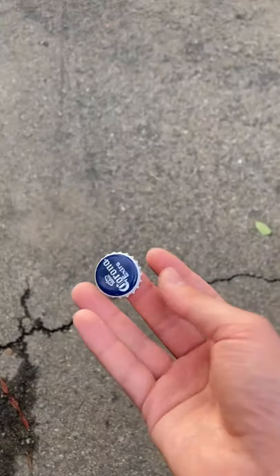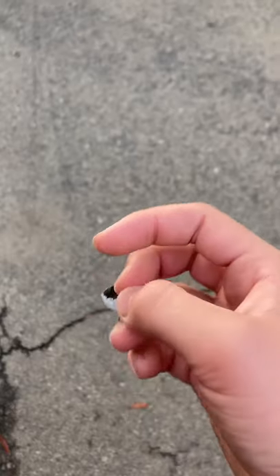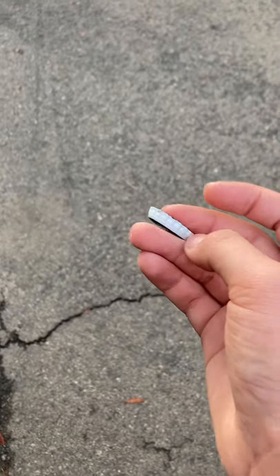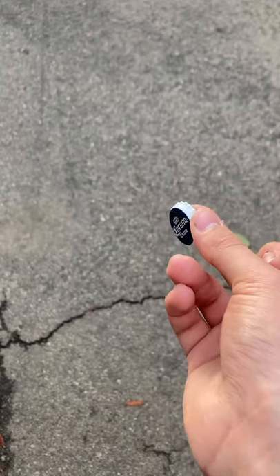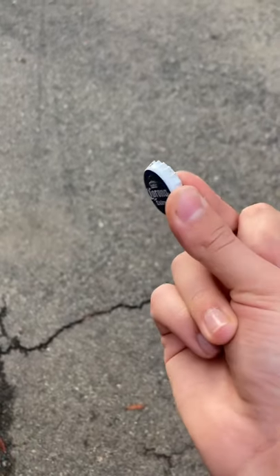So the first thing I'm going to do, I'm going to put the coin in my pocket because it's harder to do. Now, you're going to take your bottle cap and you're going to put your middle finger inside, like halfway, and you're going to want to make sure it looks like this. Then put your thumb to hold it, and then you're just going to hold it as if you're going to snap it.